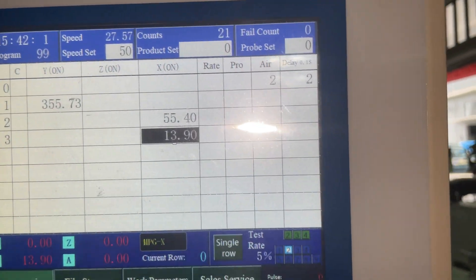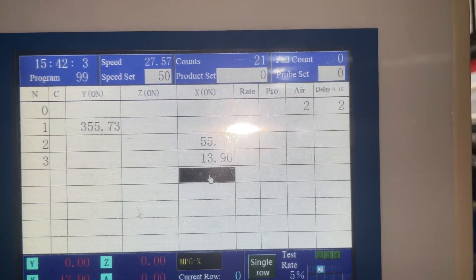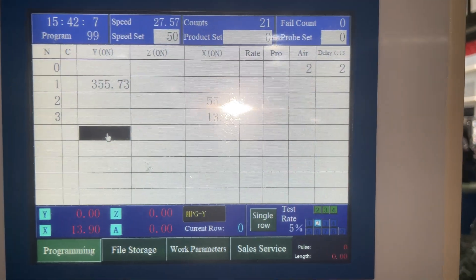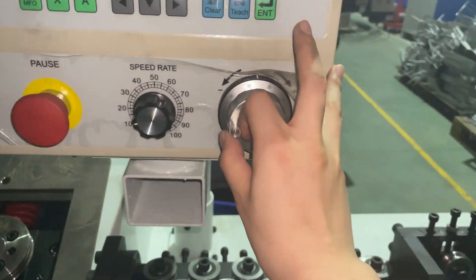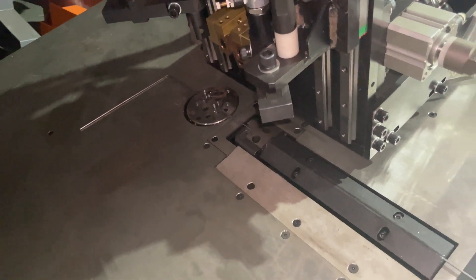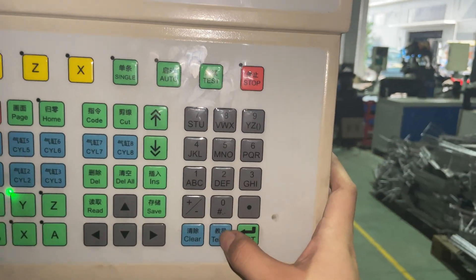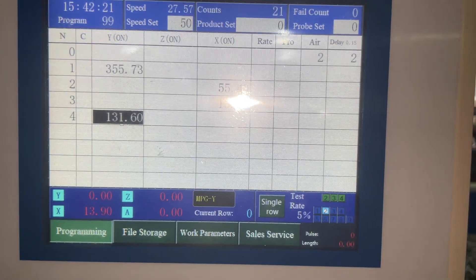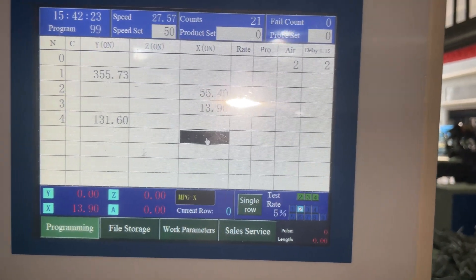Now it's enough — teach again. Next step: feeding the wire, Y again. We feed it about this much, and then we press teach again. Then we want to bend, so we go with X again.